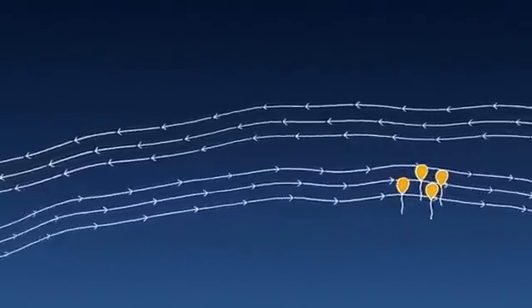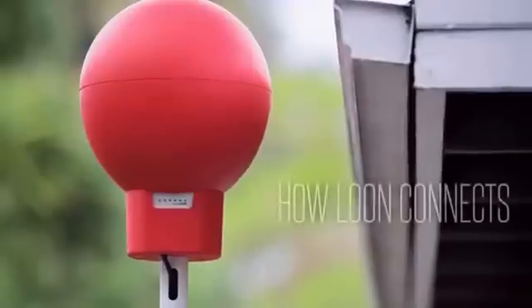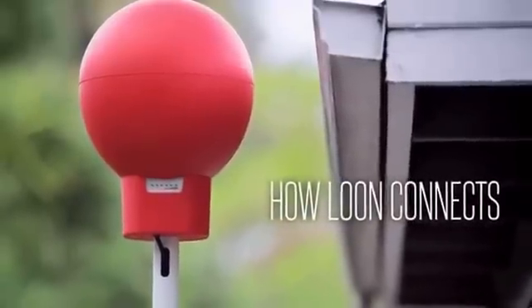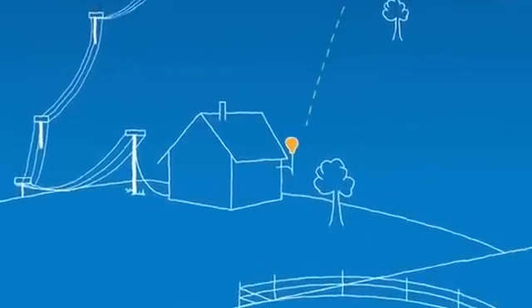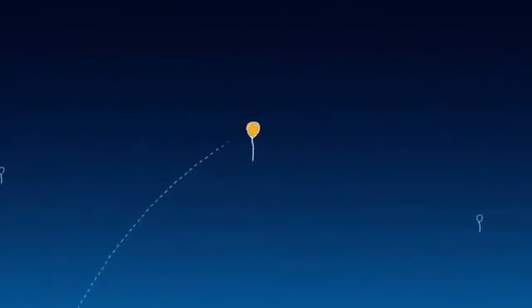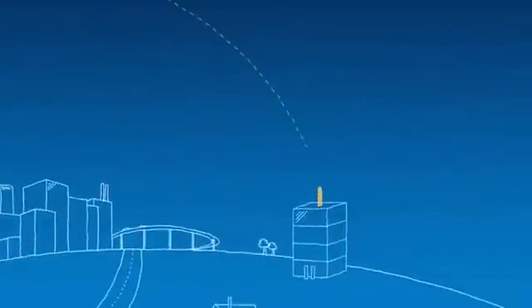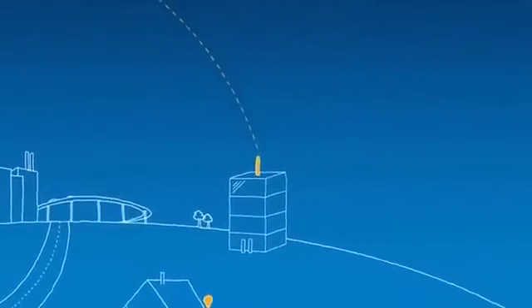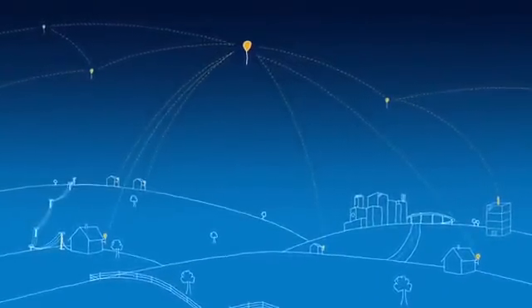We can sail with the winds and shape the waves and patterns of these balloons so that when one balloon leaves, another balloon is set to take its place. The balloons communicate with specialized Internet antennas on the ground. This antenna here points up at the sky and talks to this balloon, and each one of these balloons talks to their neighboring balloons and then back down to the ground station, which is connected to the local Internet provider. What this does is it creates a network in the sky.